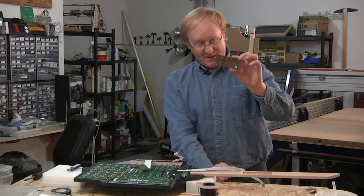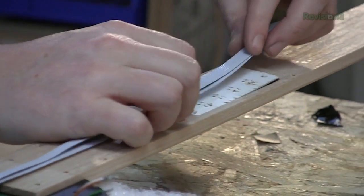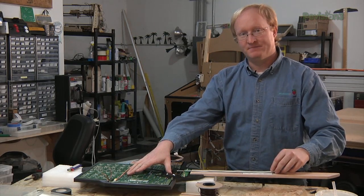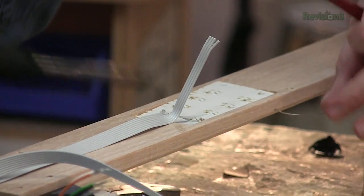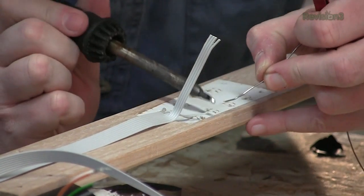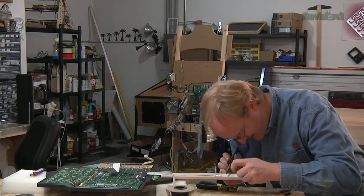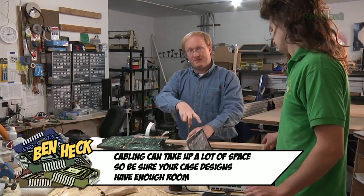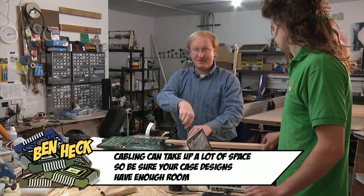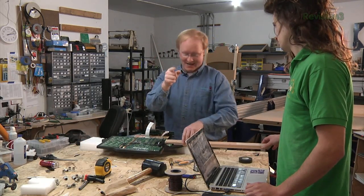Now we're going to attach the fret buttons into the neck here and wire it to the original connections, and then these will work like the buttons down here did. Hopefully. Kevin said that I can wire this up whatever is the most convenient for me, and I like that logic. If you test it before you put it fully together, it'll work; if you don't test it and put it together, it won't work — guaranteed every time.